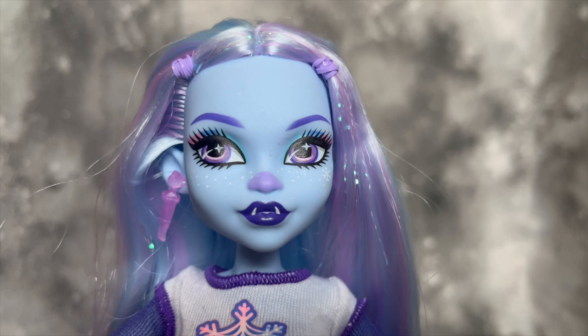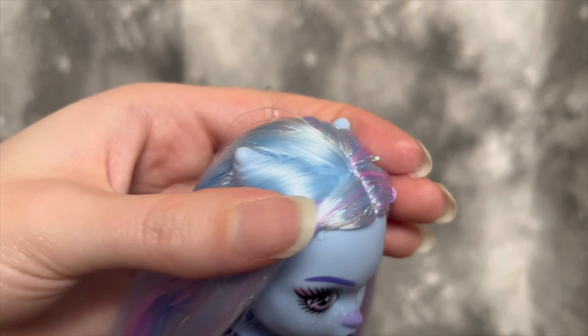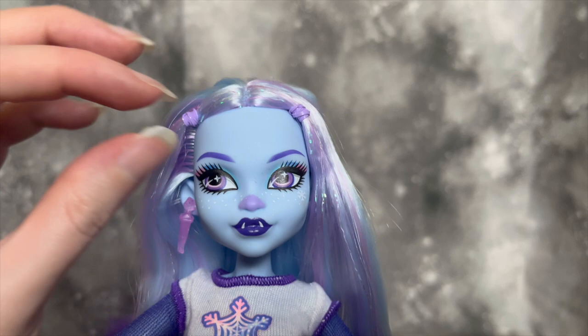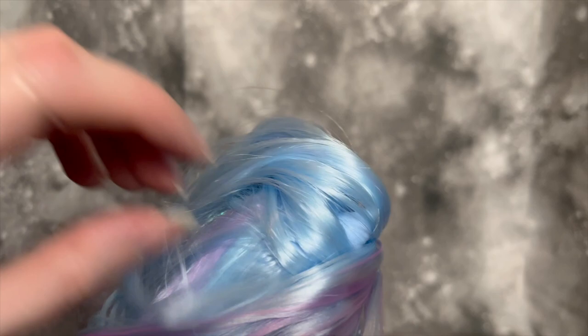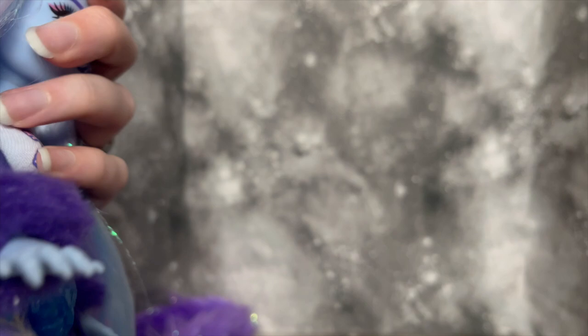I'm probably going to go in with some pastels and blend that out a little bit so it looks slightly more natural, but it's really not that bad — just me being a little fussy. I do think her hairstyle is really cute; I'll probably change it to show off her horns better. I especially love the inclusion of the purple rubber bands for her hair ties — it feels more intentional when hair ties have color, more tied into the design. When it comes to the rooting, her hair is so long and honestly it feels so thick — she is quite thickly rooted. You do not have to worry about hair thickness. And then she has cute little icicle earrings.